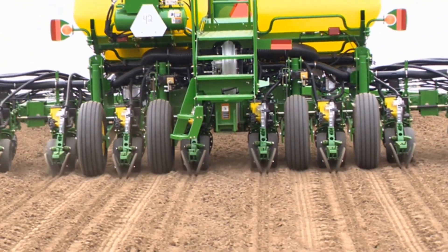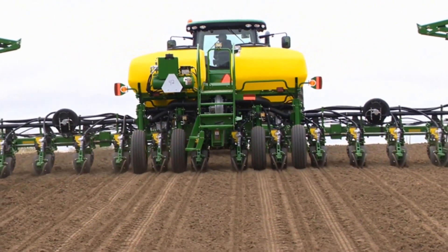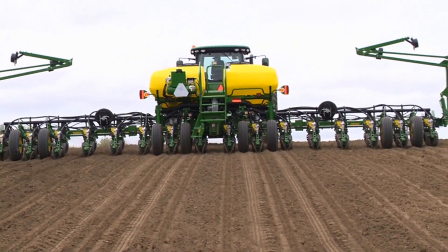The function of the gauge wheels is to provide depth control and firm the soil against the openers to create a defined seed furrow.